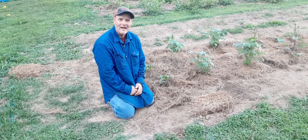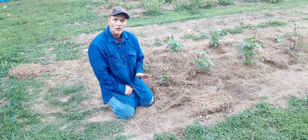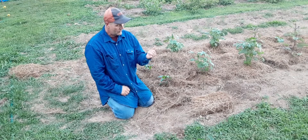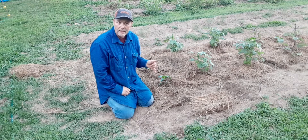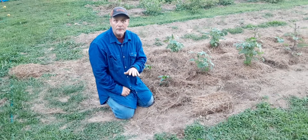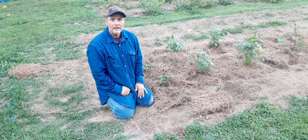Hey guys, welcome back. I hope you're doing good this evening. I hope your garden's doing good. In today's video, I'm going to go over the effects of mulching. I'm going to discuss whether it helps keep the weeds down, does it help with moisture retention, and is the benefit worth going through the time and trouble of actually putting it in. So let's go ahead and get into it.